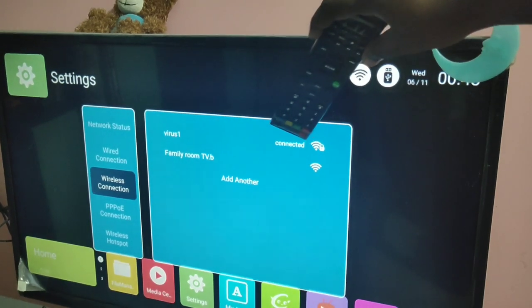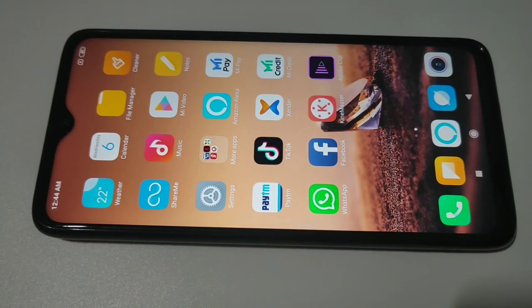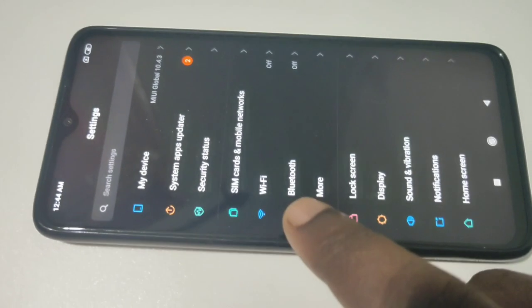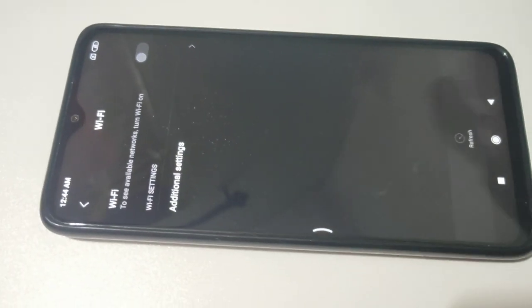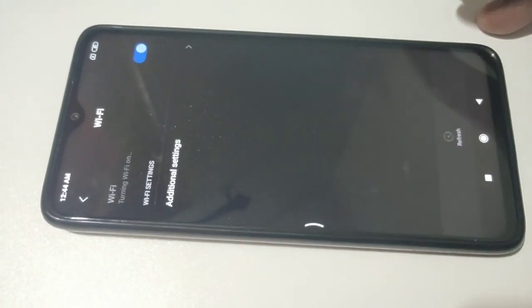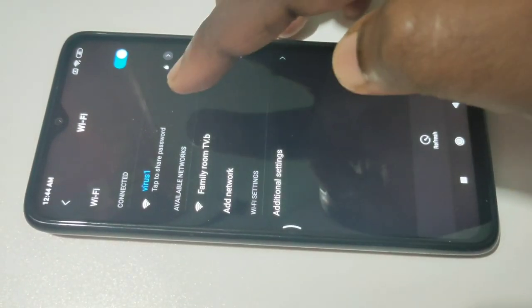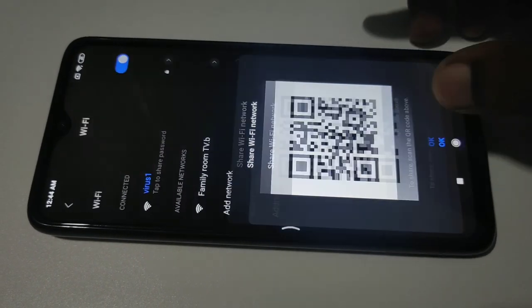In your mobile phone, go to Settings, tap on Settings, then select Wi-Fi. Turn on Wi-Fi, then select the same Wi-Fi network 'virus one' — just tap on that and connect.